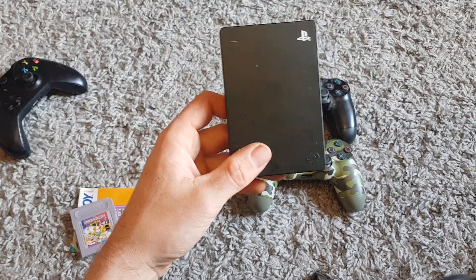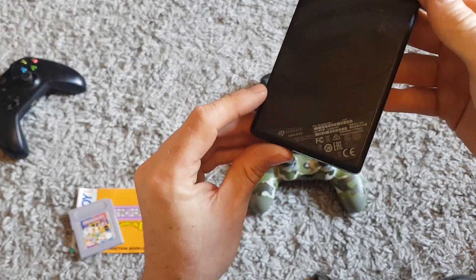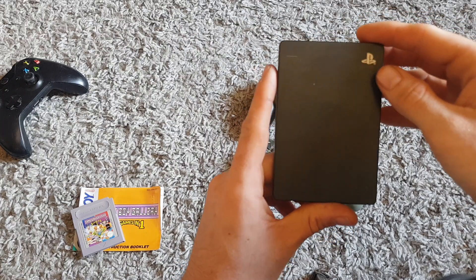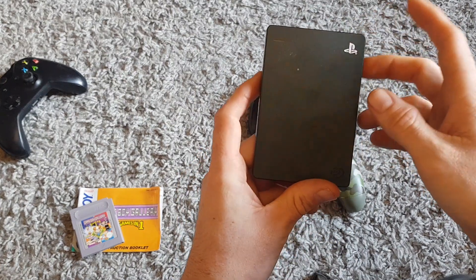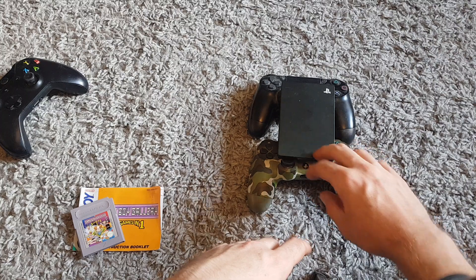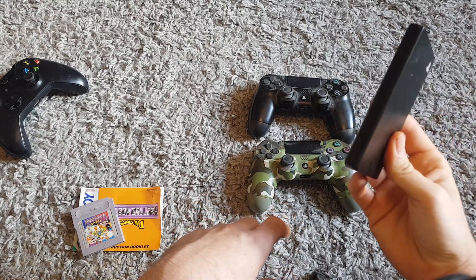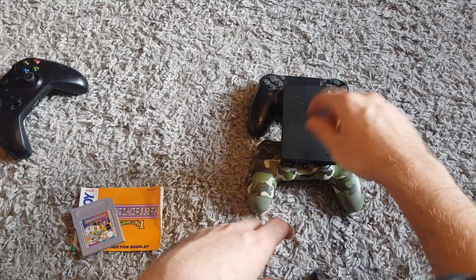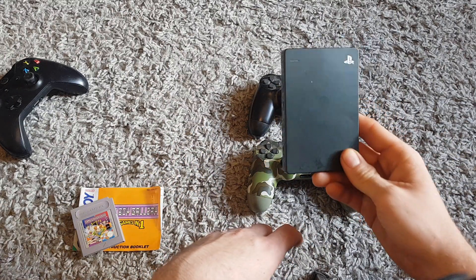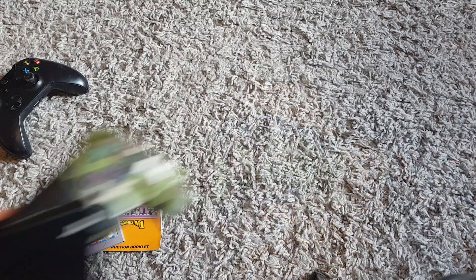Both controllers are spares and repairs unfortunately, but they are working - got power to them anyway. Both have problems with the back trigger but that's about it. Ten pound paid for all this. This hard drive though is actually worth the most - it's a two terabyte one, and if you want to buy this new you're looking at about 60 to 70 pound. I'll probably do it all as a bundle and hopefully get between 20 and 30.